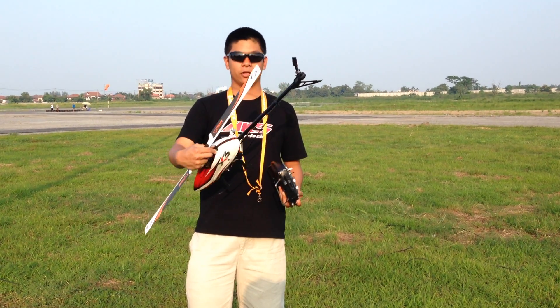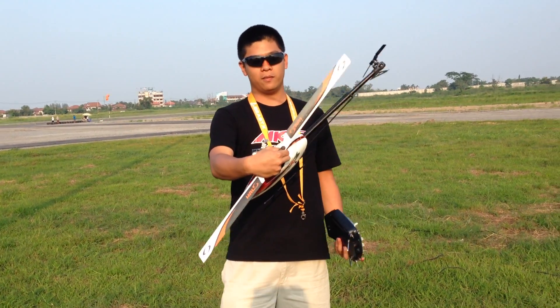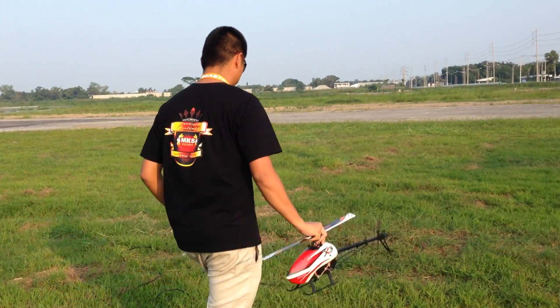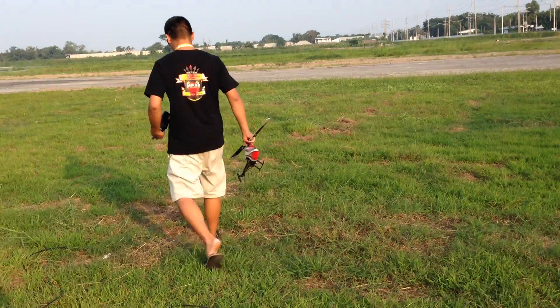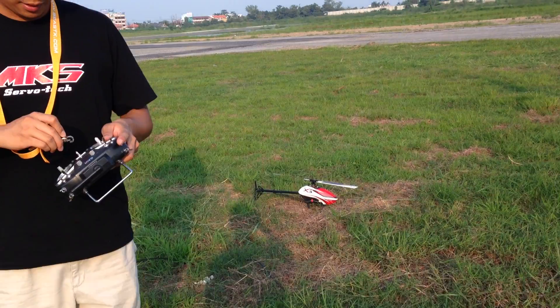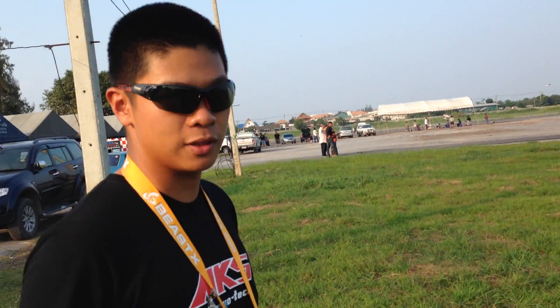Hi everyone, Poon here and today I'm going to show you the new Kalo brake 360mm. I'm going to show you how it flies. It's a new blade but still testing the prototype, so this is what we've got right now.